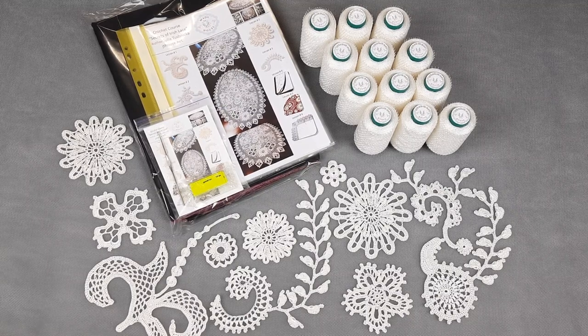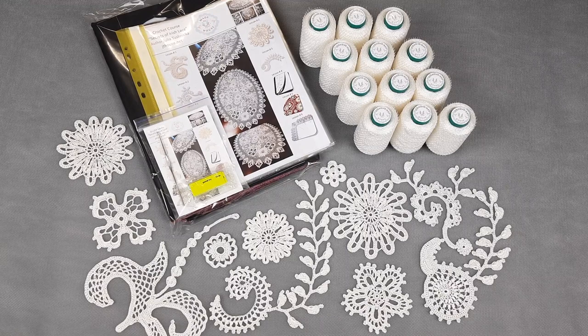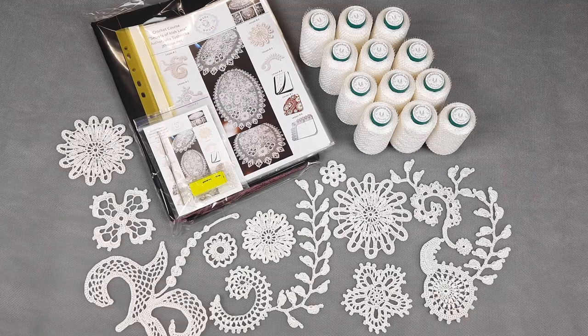Everything is really detailed and I really enjoy creating courses like this. I really want to create understandable crochet courses, and a lot of students have already made their projects using these lessons, so I am very happy about this.